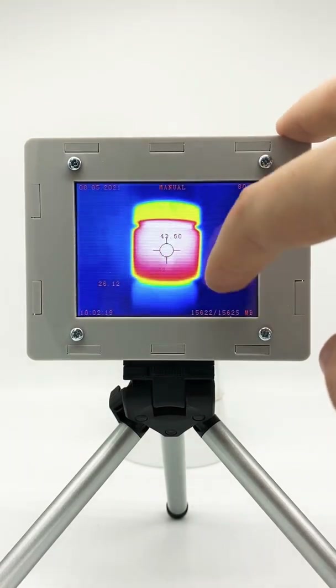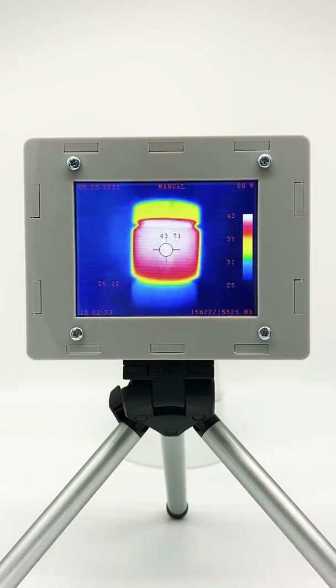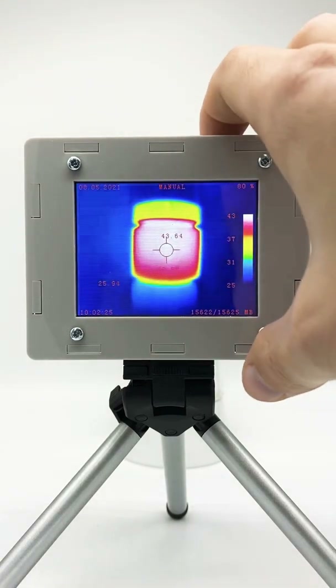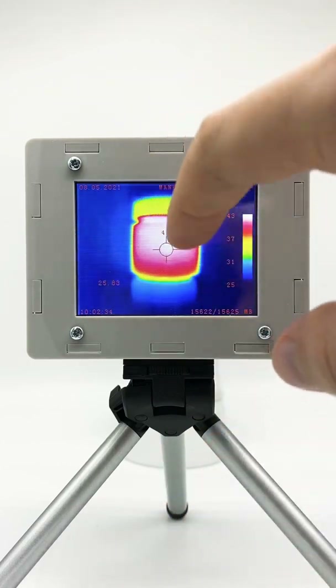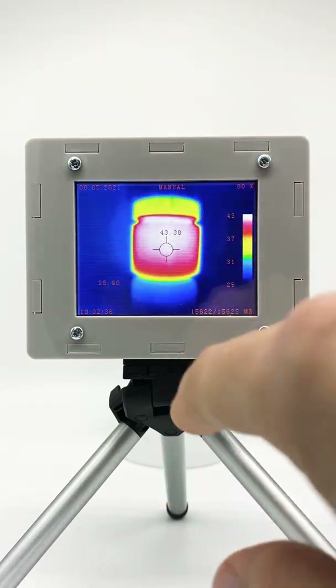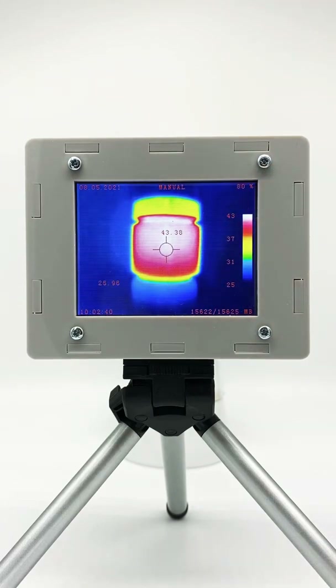Let's disable it for now and let's take a photo. When we're happy with the image, just press the push button on top once and it saves to the internal SD storage. Here you see how much memory you still have free in storage. There's also other information like time, date, and battery level.